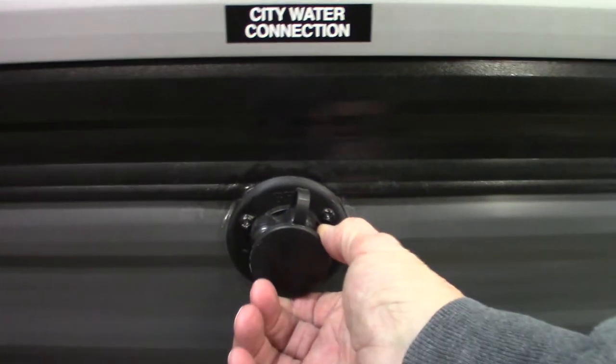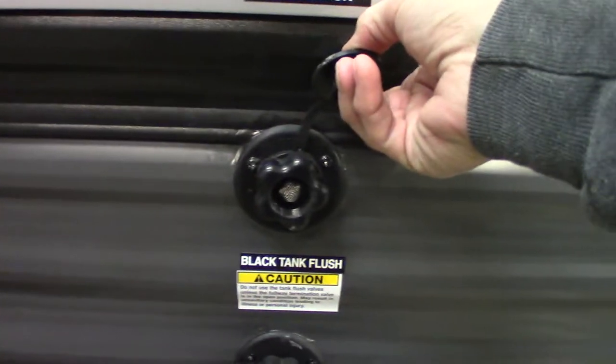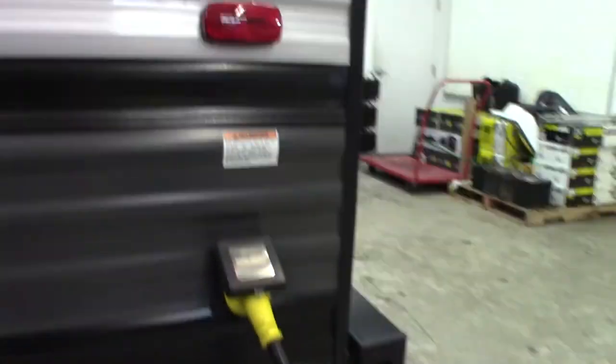This is the most common way you get water to the trailer — this is the city water hookup. You just put your hose on there, turn it on, and everything's ready to go. Your power cord is 30 feet and 30 amp.